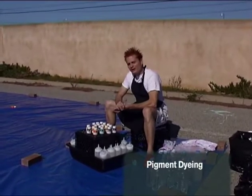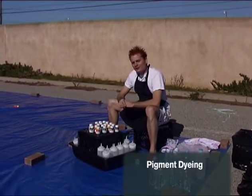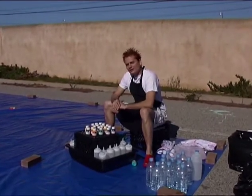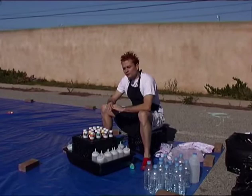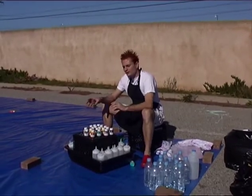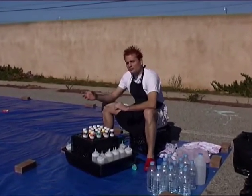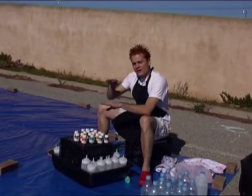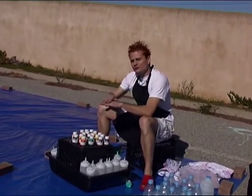We're getting ready to do some pigment dyeing, which is very different from traditional tie-dye and dyeing techniques. A lot of dyers have likened this process to the difference between a radish and a beet. A radish represents pigment dyeing in that the red color on the white meat of a radish is how the paint or the pigment dye is going to sit on top of the fabric.